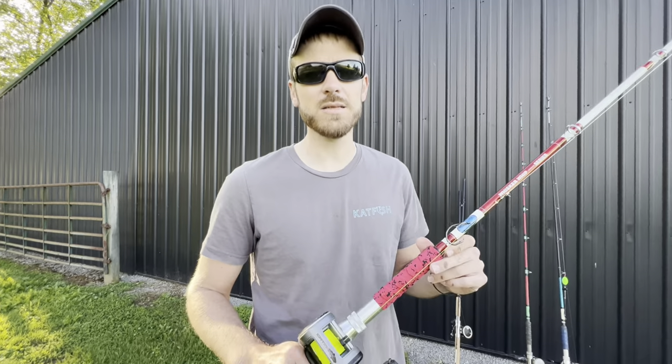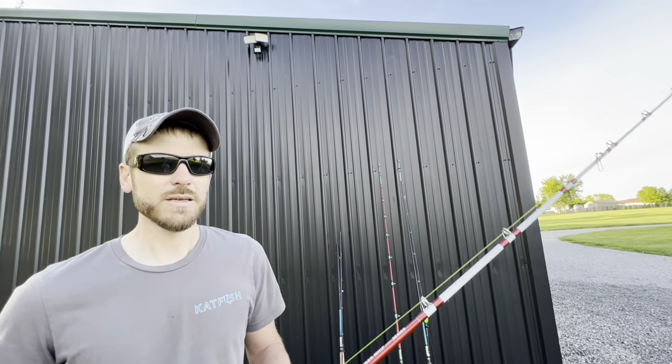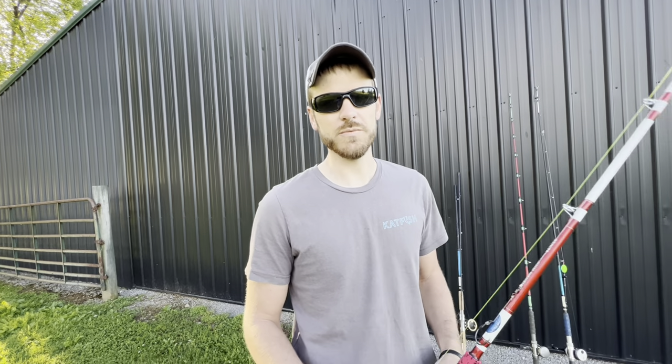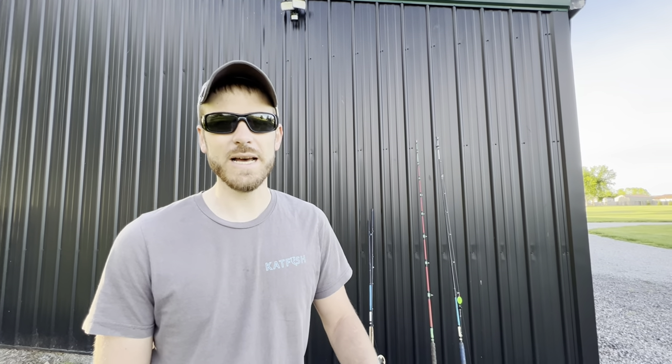That was just a quick afternoon trip out on the river, and we were fortunate enough to land a couple nice fish. We got to break in our new rods, and honestly they were exactly what I was hoping they would be — enough power to land some big fish, but a light enough tip to where the small fish are still fun. If you look down below in the description, there'll be a link to Tangling With Catfish where you can check out all their rods.